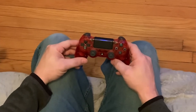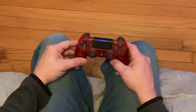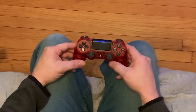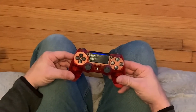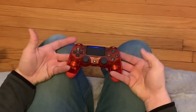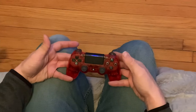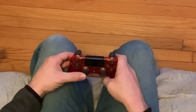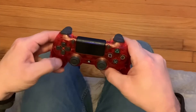All right guys, some people were asking me how I swing the club. So this is how I do it. I actually grab it, pinkies over, and use the left analog stick.